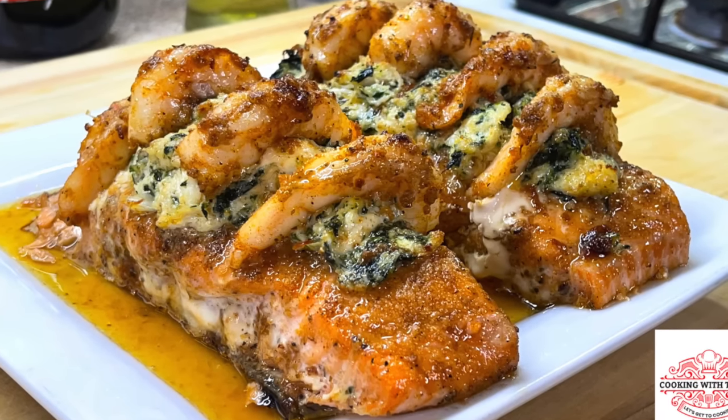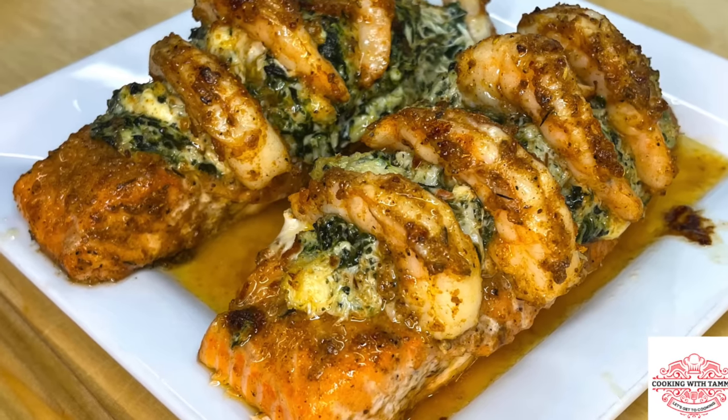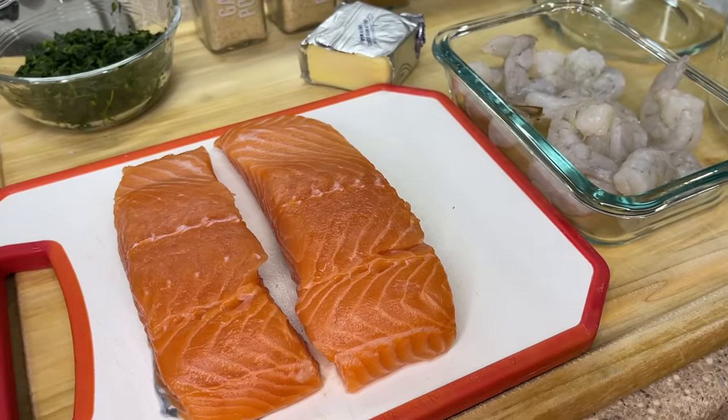Hey, not sure what to eat for dinner? No worries, because today I'm cooking with Tammy. I'm going to show you how to make a delicious spinach crab stuffed salmon. So without further ado, let's introduce these ingredients and get to cooking.